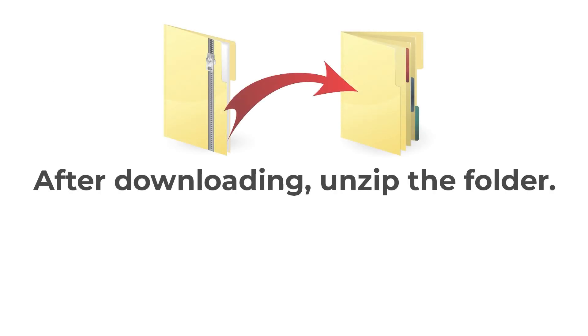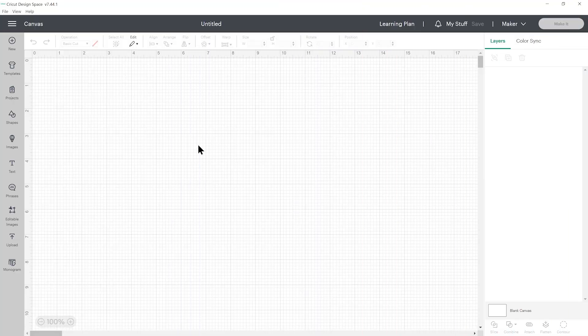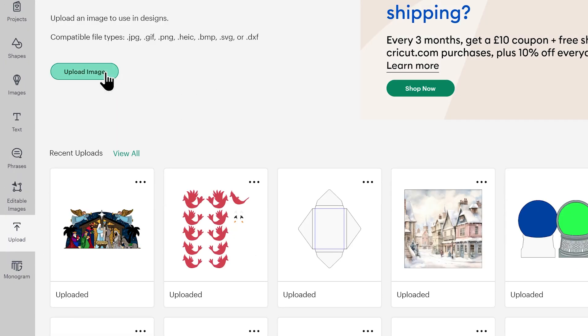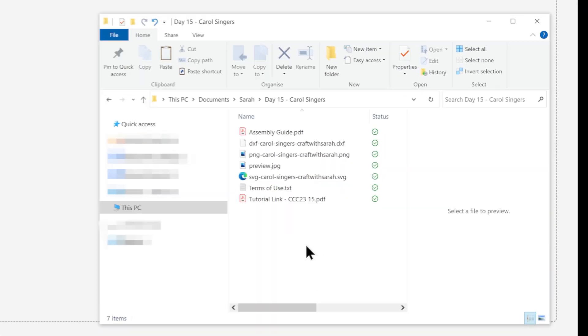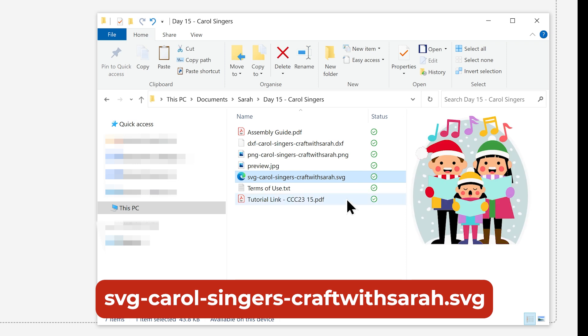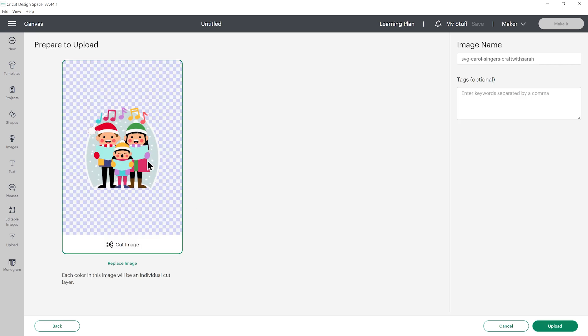All downloads come in zip folders — you need to unzip them before you can upload the files into Cricut Design Space. Once you've downloaded and unzipped the folder, it's time to get the SVG file into Cricut Design Space. Open up Design Space, start a new project, then go to upload on the left and then upload image. You can either click browse to find the file on your computer or drag and drop it in. Choose the unzipped version of the folder and select the file which starts with SVG in the file name. Click and drag it in and it should look like this with all the pieces one on top of the other.